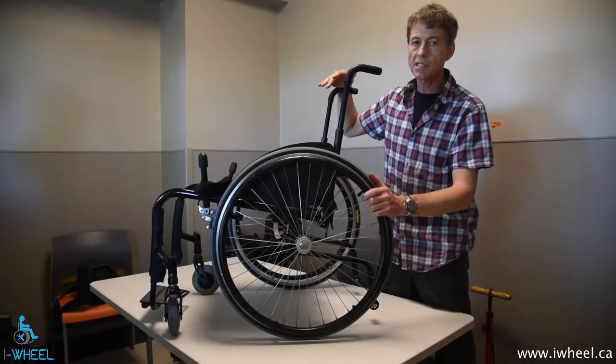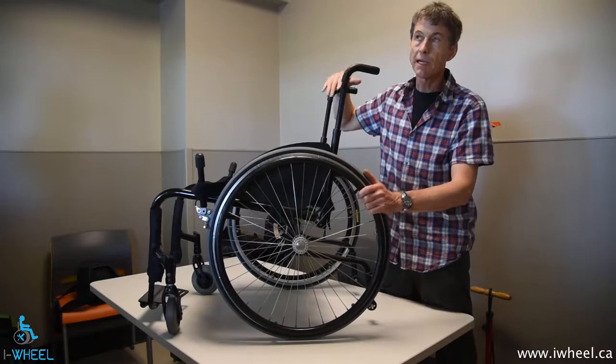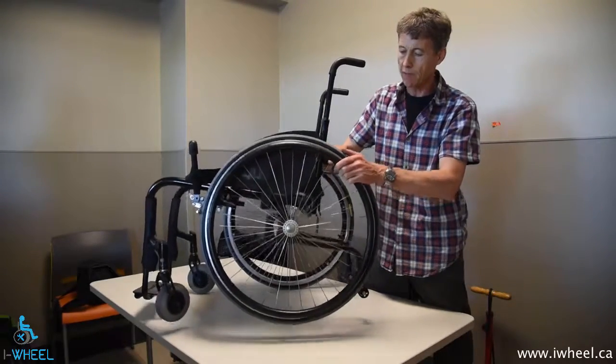We've gone through the basic principles of how to adjust for towing error. There are as many different specific clamping mechanisms as there are chairs, unfortunately, so you do have to do a little bit of problem solving.